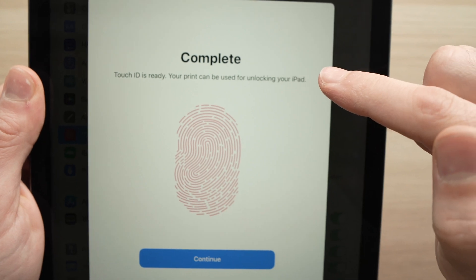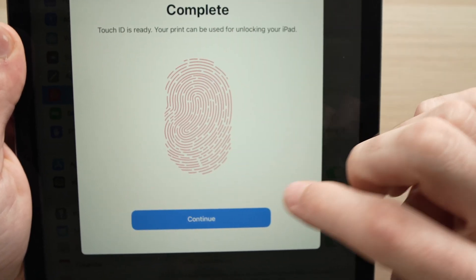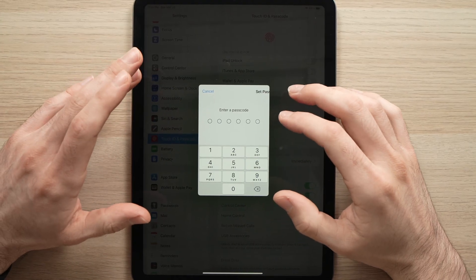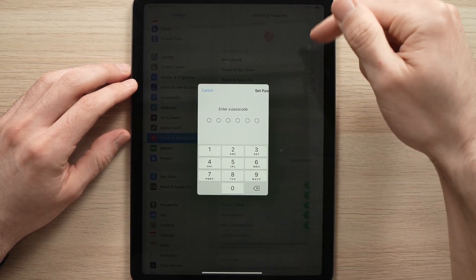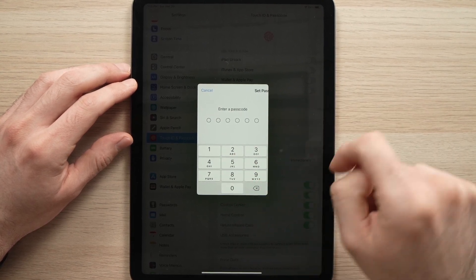You'll get this message now which says Complete. This means that it registers all of your fingertips. You're going to press Continue. Now, if you don't have a passcode, you need to create one for the iPad, in case the fingerprint sensor doesn't work, you can still open your iPad using this passcode.